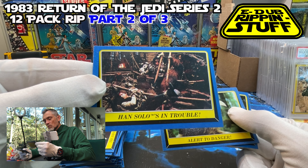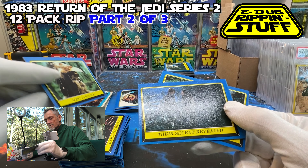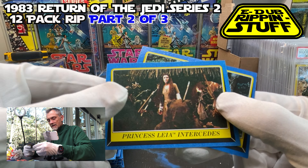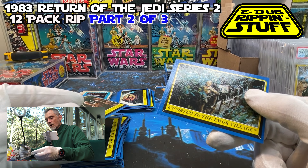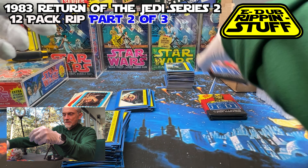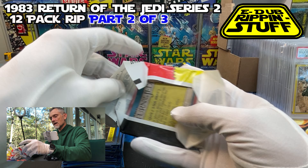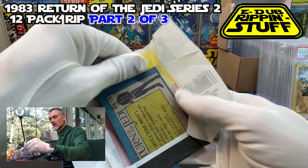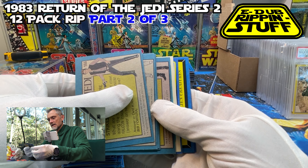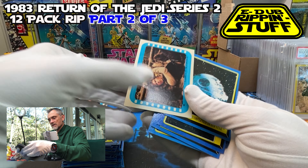Han Solo is in trouble. Alert to Danger. Their Secret Revealed. Princess Leia Intercedes. All these Ewok scene shots — I haven't seen too many speeder bikes or anything. We've got three packs left here in this 12. I would love to get another Victors, I'd love to see another title card. Show me some more Boba Fetts — I only think I have two of them. By the law of averages I'm owed a couple more.